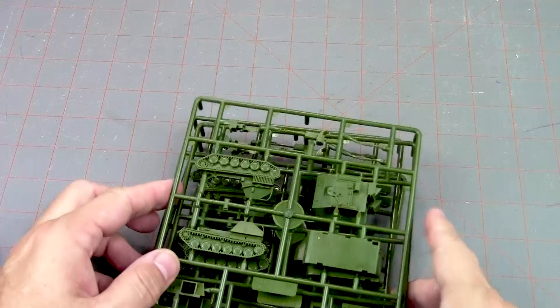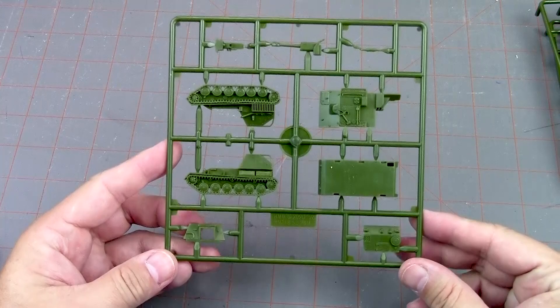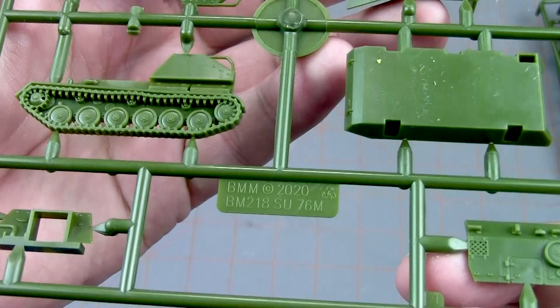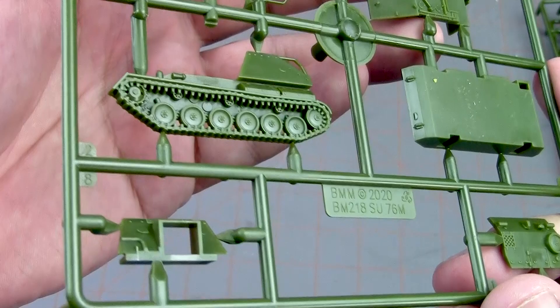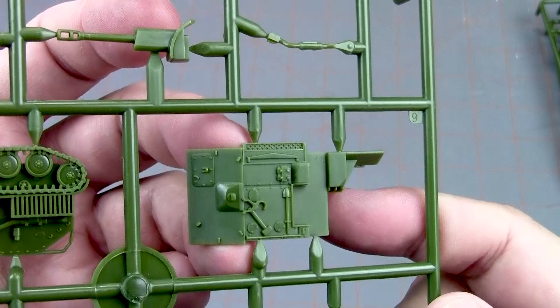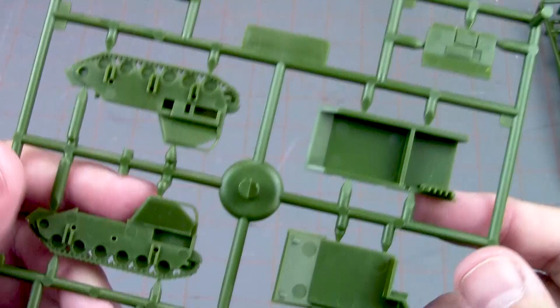Next up we've got the SU-76s — you get four of those. These can be used a couple of different ways: basically direct fire or as artillery. This is also a brand new kit from 2020, so you wouldn't expect any flashing, and I don't see any at all. Nice detail, great gun. Really cool.